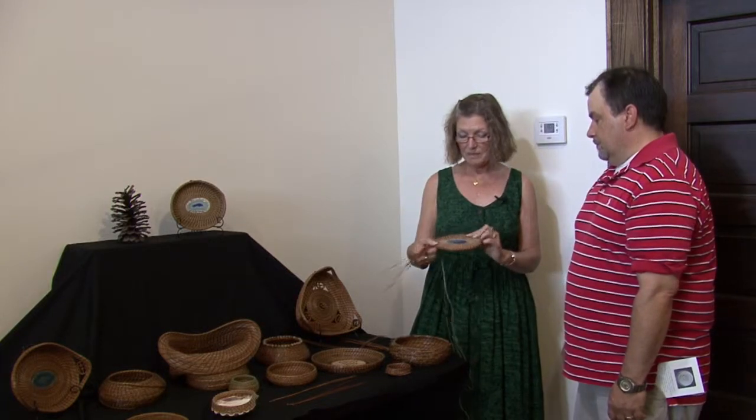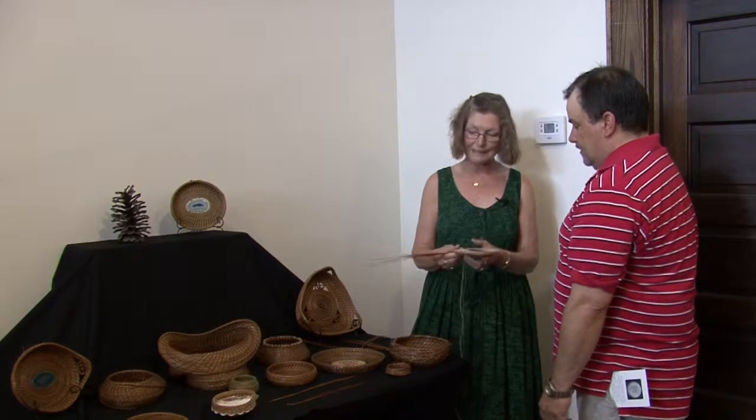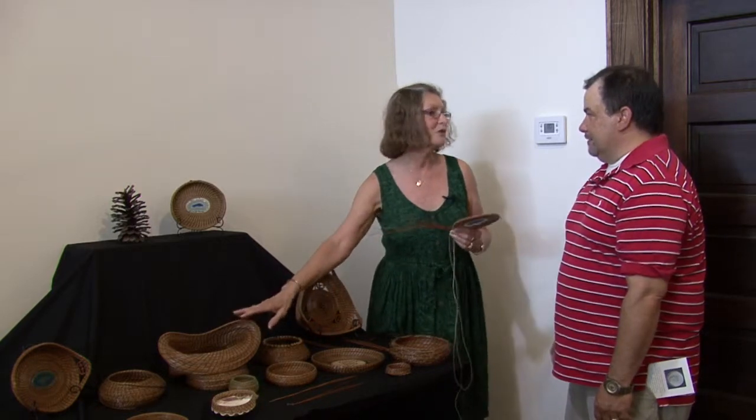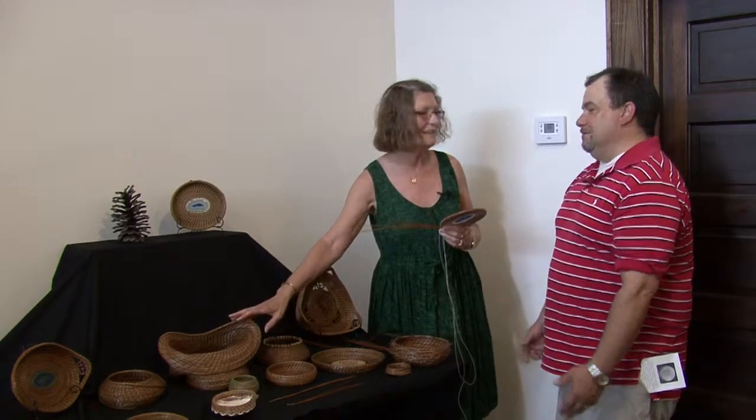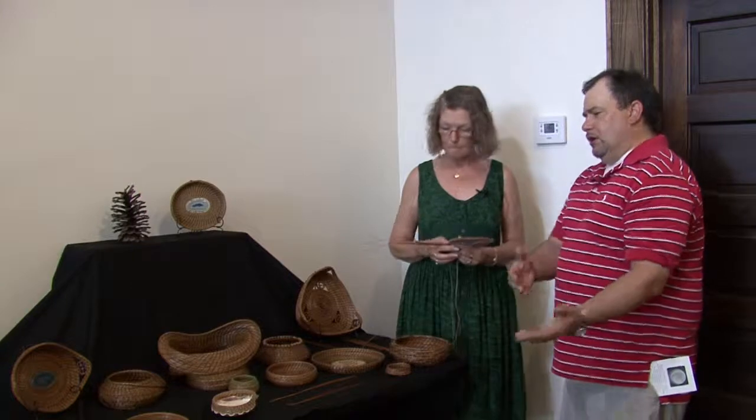Part of that is the time consumption. This basket already has three and a half or four hours involved. Something like this is 18 hours, and you can't charge $25 an hour for an 18-hour basket. Consequently, it's very difficult to get people involved in the process because of the time consumption — they don't want to do that work and not get paid for it.